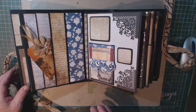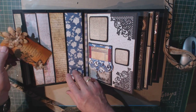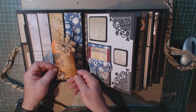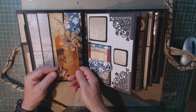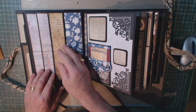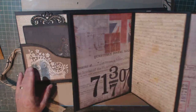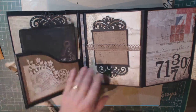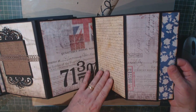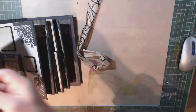Moving on to this page, I'll see a little bit more elaborate insert. I made this tag — actually, I didn't make it specifically for this album. I was playing around with some other products, but I really liked the way it turned out and thought it would make a nice addition. And this is one of the inserts — it just flips out, just like that. Lots of room for pictures here, and it folds back up.